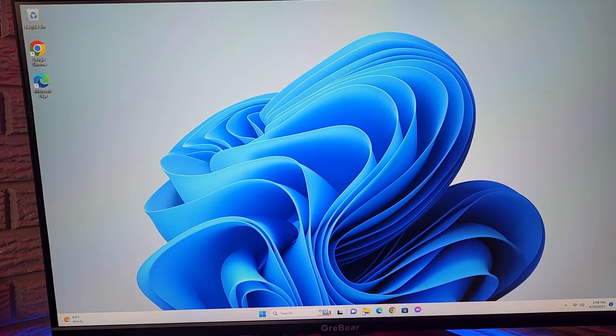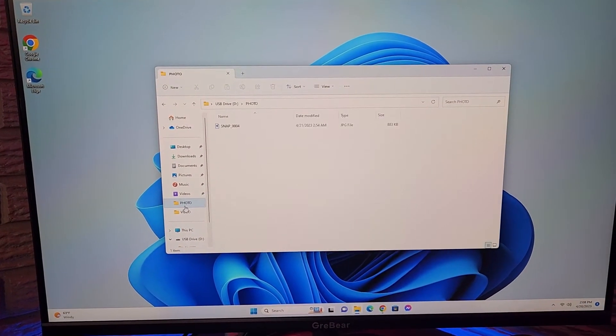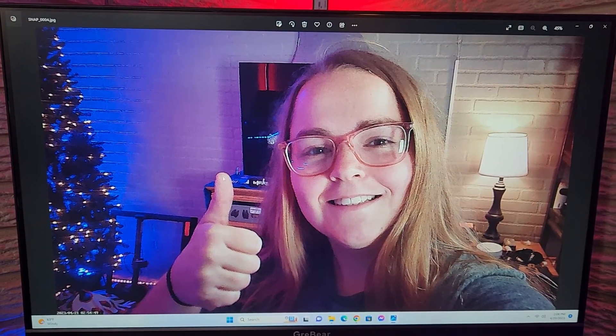And then we can also view those from the computer as well. So again, there's the picture and here's the video.